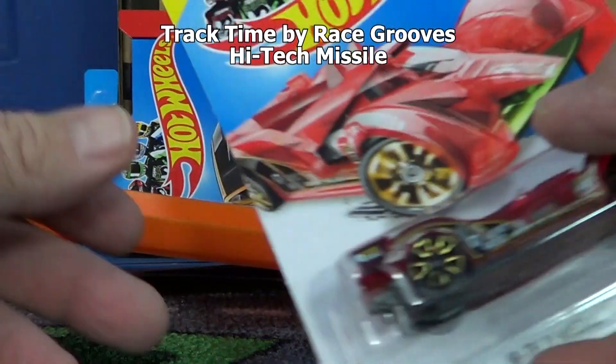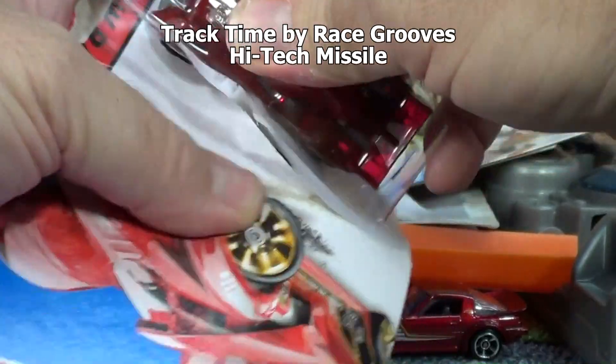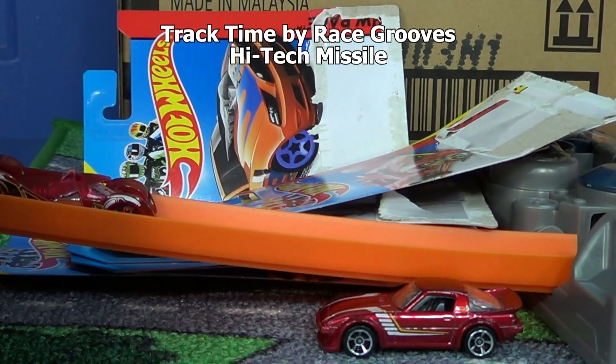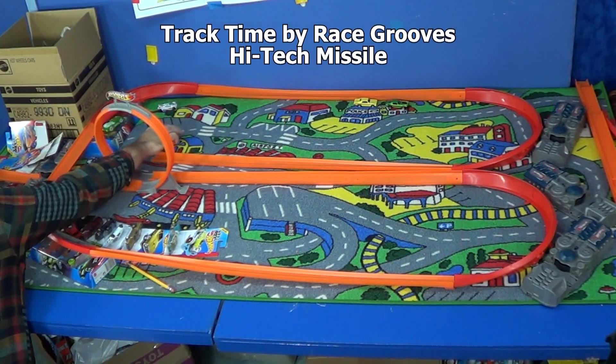Here we go - track star High Tech Missile! As a matter of fact, we're gonna go ahead and try all the cars again without the loop, just have them go straight from the booster right into the track. He's flying - can he do it? Yes! He joins the Mustang as a winner.